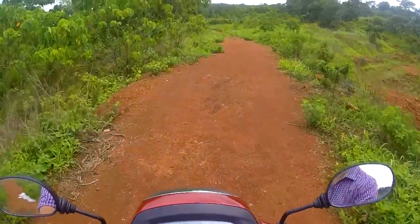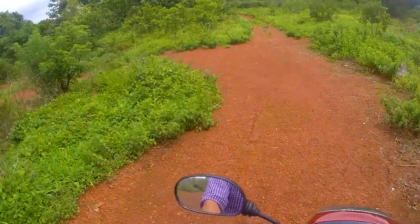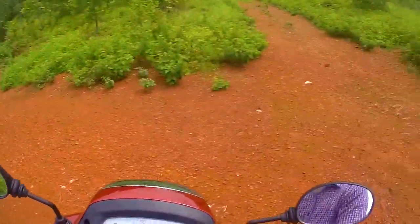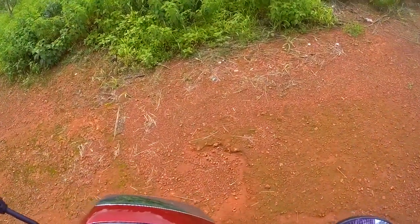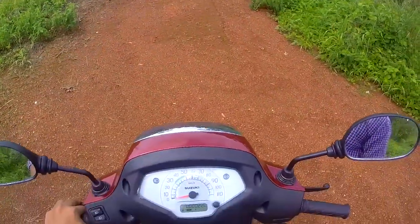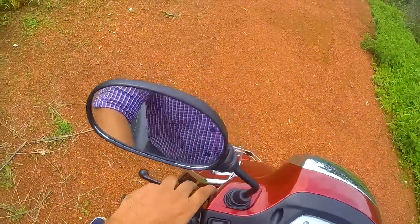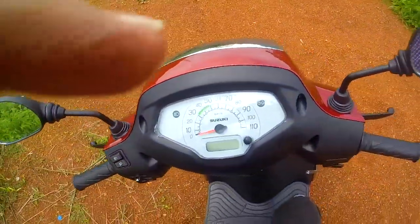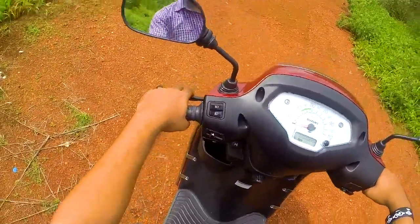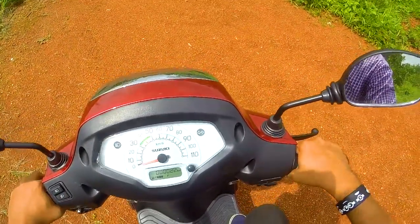We need to walk and compare the volume while walking in the back of the scooter. We need to assess the braking and the turning radius — it's a little more than expected, with a simple height. When we start using self-start, there is a little lag of about a minute second comparatively.